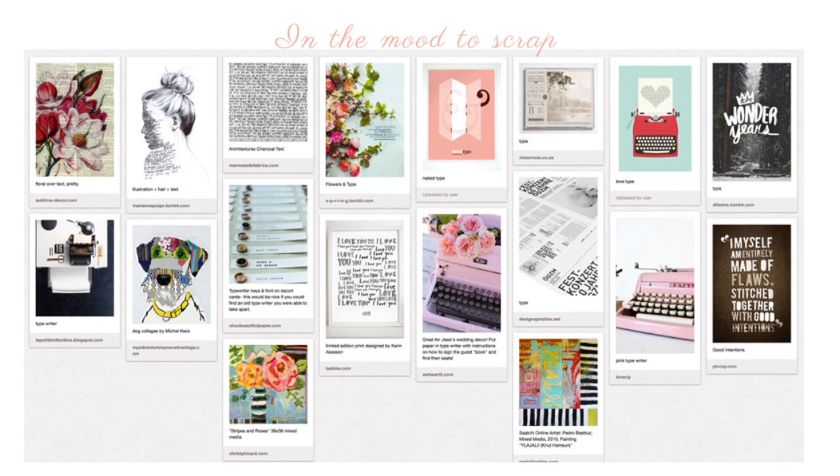Hi and welcome to another edition of In the Mood to Scrap. I'm Wilna Furstenberg. Today the mood board is very soft and romantic, and if you are acquainted with my style, that is just what I love.